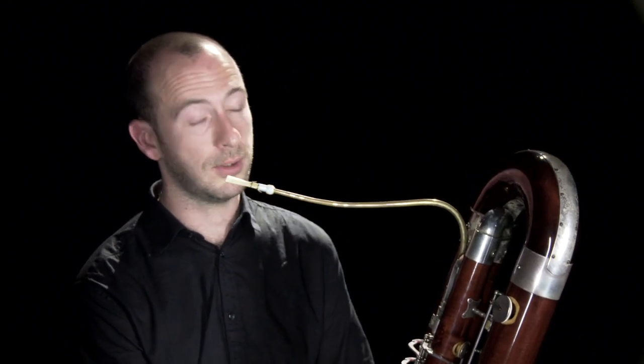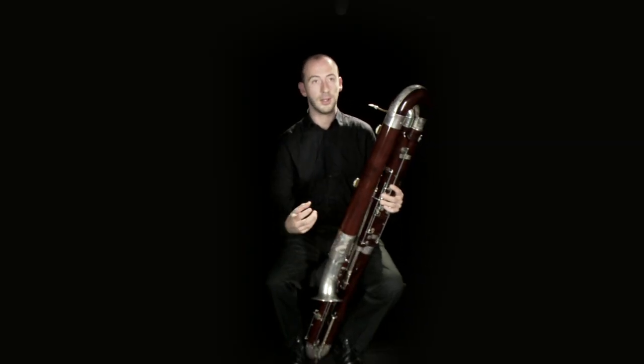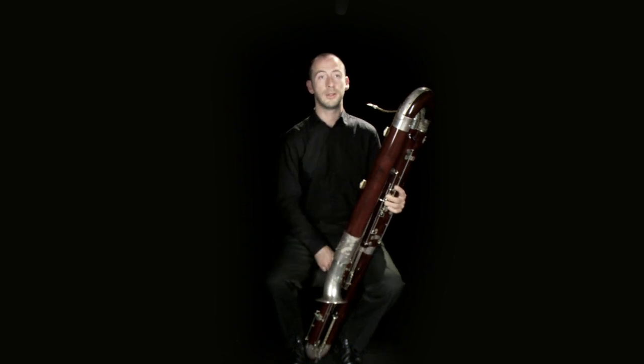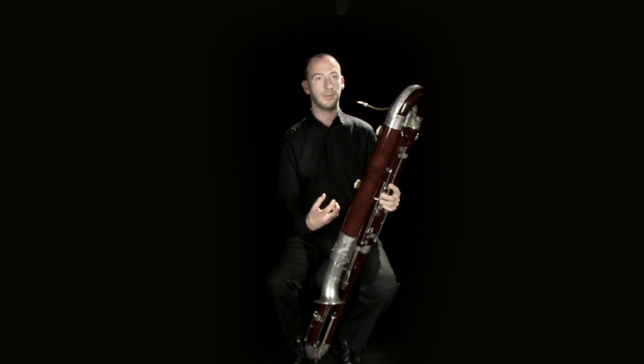Occasionally, whether it's a particular conductor that wants a very quiet effect, or if your reed is posing difficulties with playing quietly enough, you do mute the instrument. It's usually done simply by putting a duster or some sort of cloth into the bell, which muffles the vibrations.